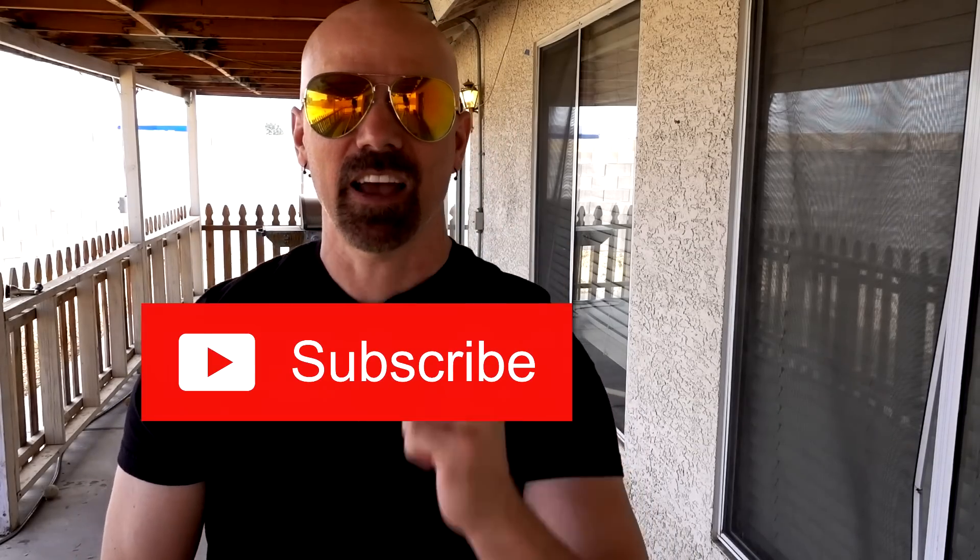What's going on everybody? This is James White with Freakin' Reviews bringing you As Seen On TV product reviews, gadget reviews, and more. If you like what you see in this video, please consider subscribing for more videos like this.